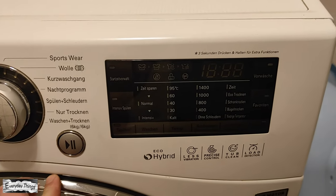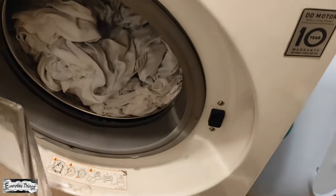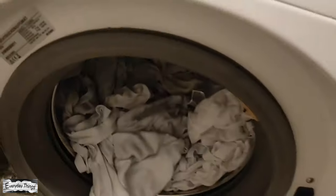But you do not need to wait 4 hours. You just need to press any button on the machine and the CD mode will stop and the door will be unlocked, then you can open the washing machine and take the clothes out.